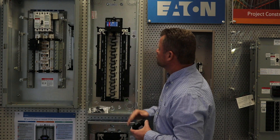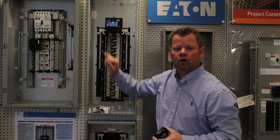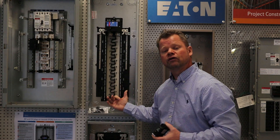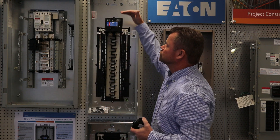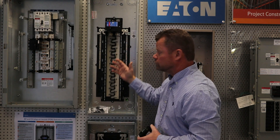Other features about the breaker: because of the fact that it is a molded case breaker, turning it off and on sideways, it allows you to invert the panel. What that means is you can bring your feeders in the bottom, invert the panel, and then put your circuits at the top going out down. That's a very nice feature.